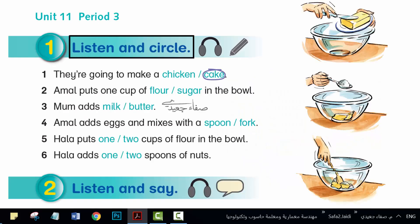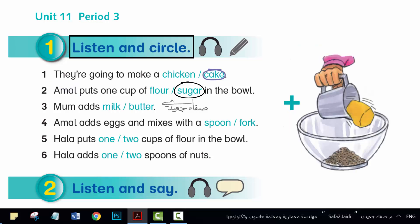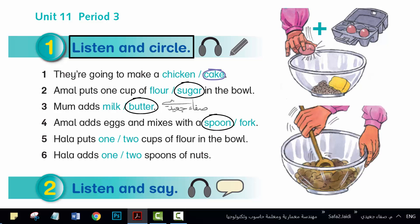We're going to make a cake. Yum! Amal, put one cup of sugar in the bowl. And I'm going to add one cup of butter. Amal, add three eggs and mix with a spoon.